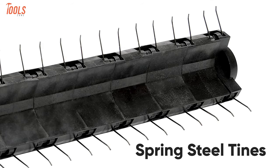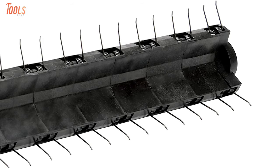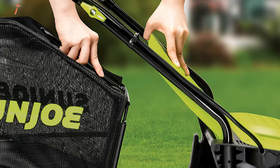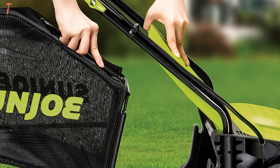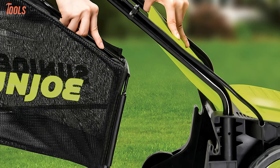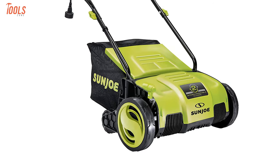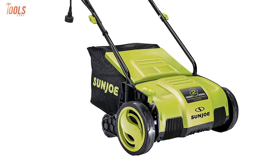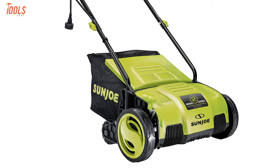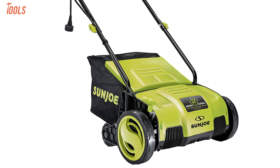The spring steel tines maximize the thatch pickup while staying sharper and longer for maximum performance. Moreover, this is a maintenance-free dethatcher with the detachable thatch collection bag for easy disposal of grasses and debris. So, if you're seeking a tool that can be used as a scarifier and dethatcher for your small-sized lawns, then the Sanjou AJ798E can meet all your requirements.